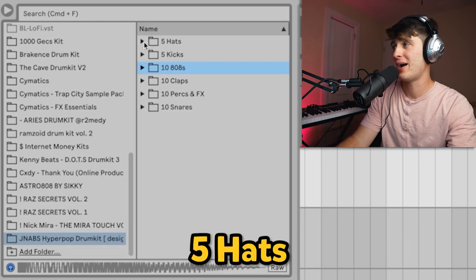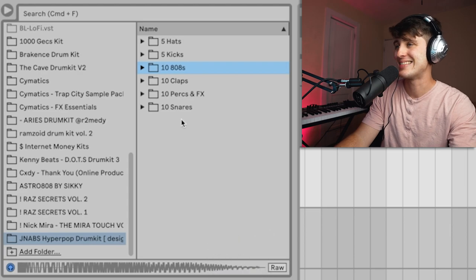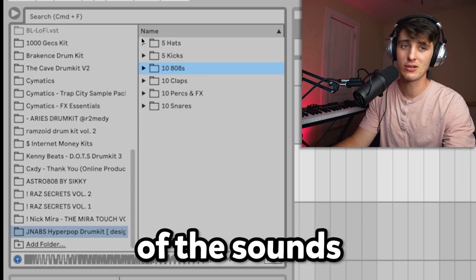Now let me give you a little breakdown of what exactly you're getting here: five hats, five kicks, ten 808s, ten claps, ten percs and effect sounds, and ten snares. This is everything that you need to make a hyper pop banger. Here are a couple of the sounds just to give you an idea.